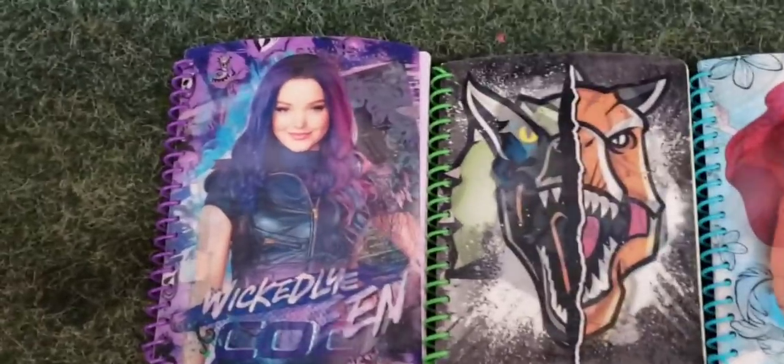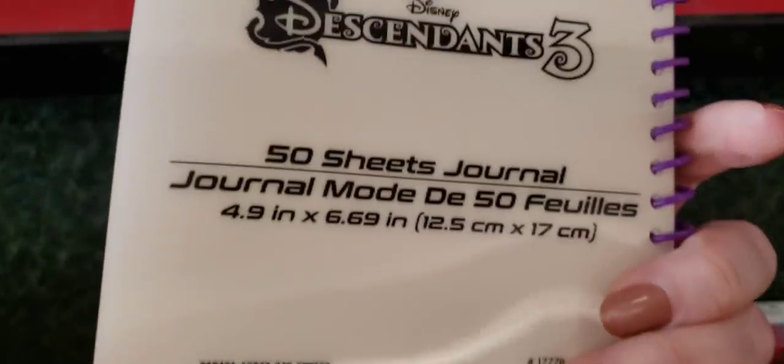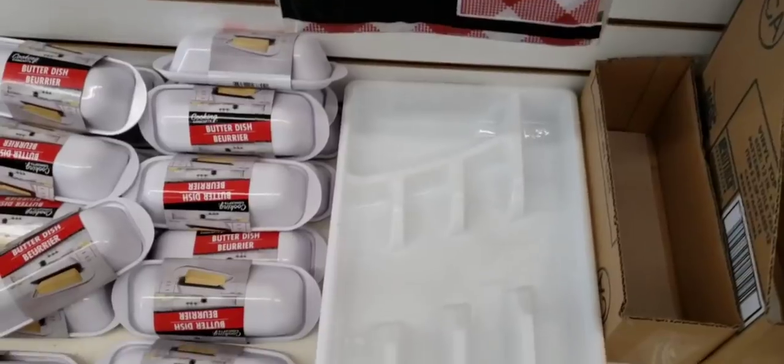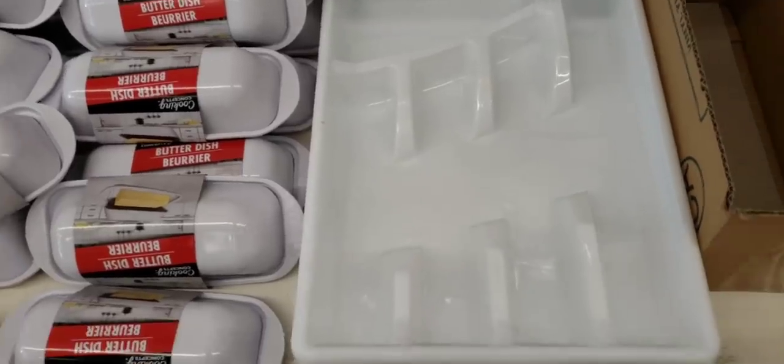Here's some new notebooks — they had it in three different designs, they're like 3D. You get 50 lined sheets and right there in the corner you can put the date. And honestly, I have no idea why I'm showing you this. I don't know.